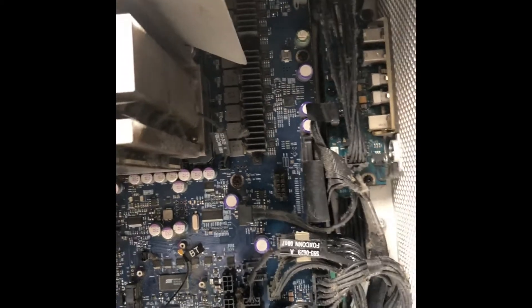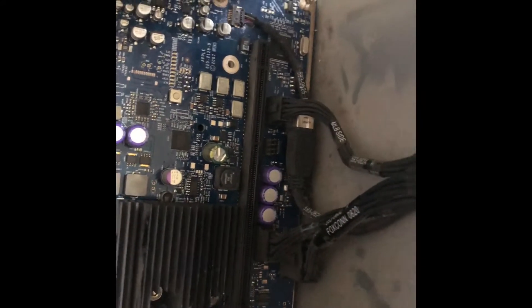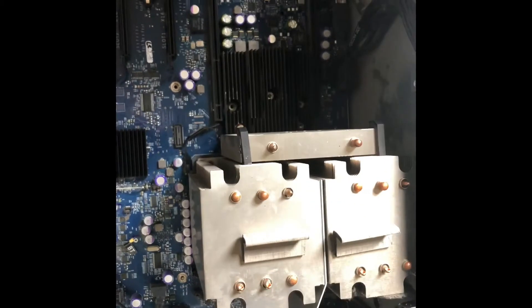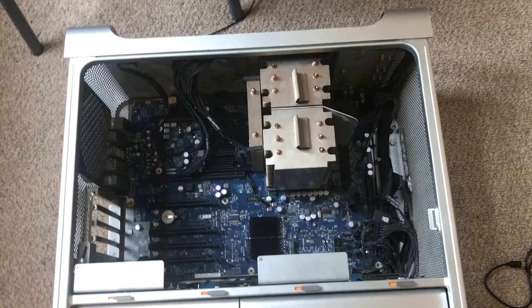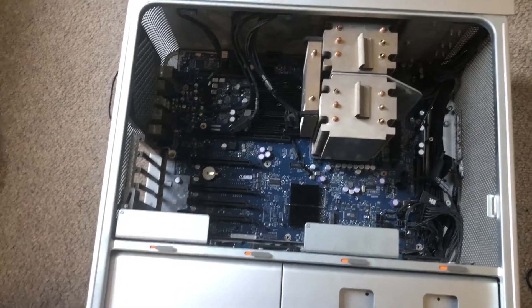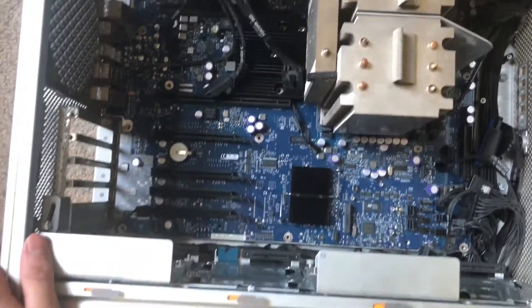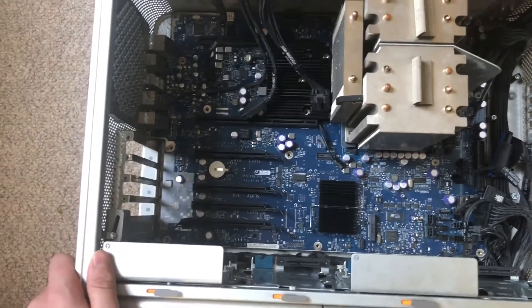All we need to do is take out the remaining screws and unplug the cables from the power supply from the motherboard. Make sure you always take photos as you go along so that when putting it back together you know where everything goes. Congratulations — you've just taken off everything you can from the computer without specialist equipment. For some reason Apple bolted the heat sinks and motherboard to the case, so you can't remove those without specialist tools.